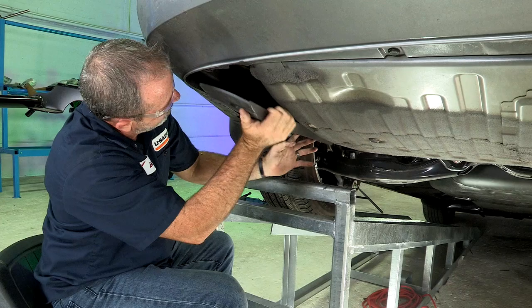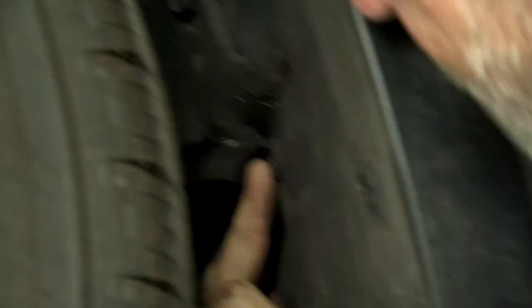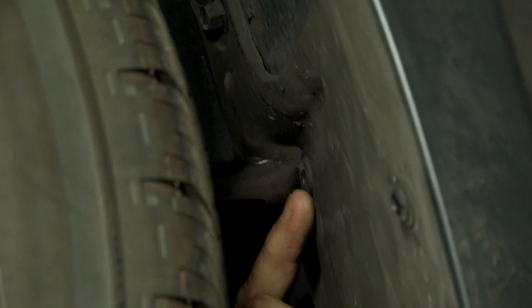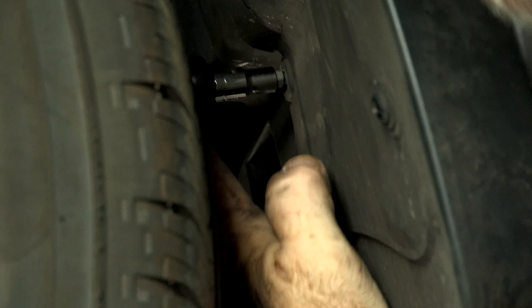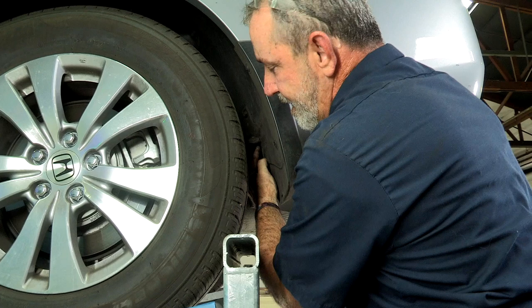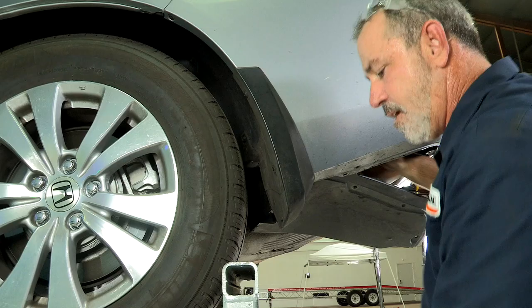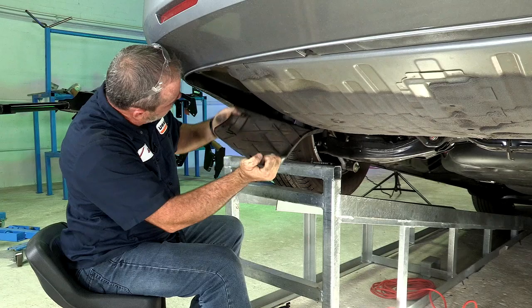It looks like we forgot one fastener — there's going to be a screw. That last screw is going to be located kind of depressed into this little area right here. You can't see it. It is a Phillips head, so I'm going to take a ratchet, the small Phillips, and a quarter inch socket. The screw is going to stay in its position and we can just pull the underbody paneling away from it. Now that we got that last screw out, we should just be able to pull straight down on this. There we go — I'll set this aside.